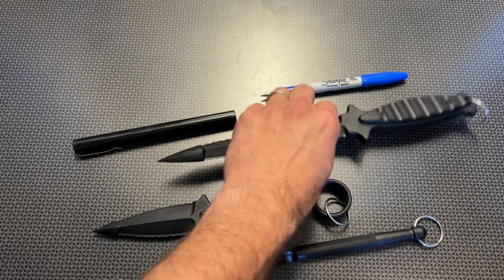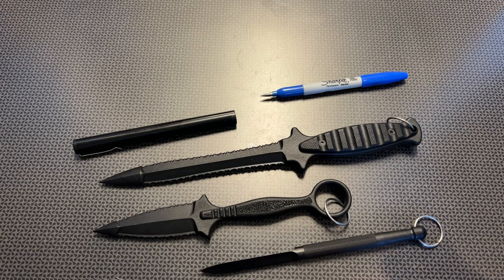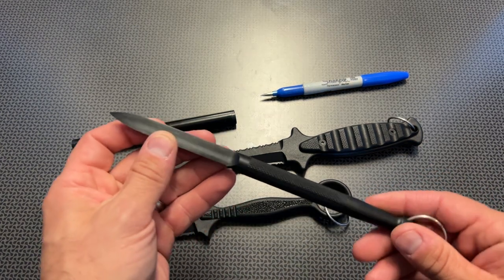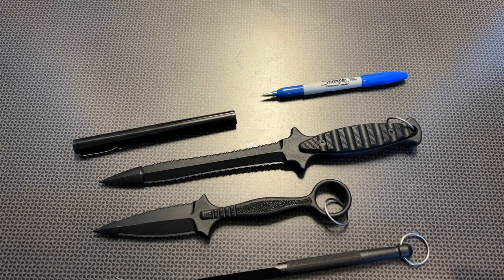Some of them are incredibly large, like this one right here. There are so many different options — I'll link my favorites in the description below. They're very affordable; for instance, this Cold Steel Delta Dart comes in at $4.99 with free prime shipping. Cold Steel makes a lot of other options as well.